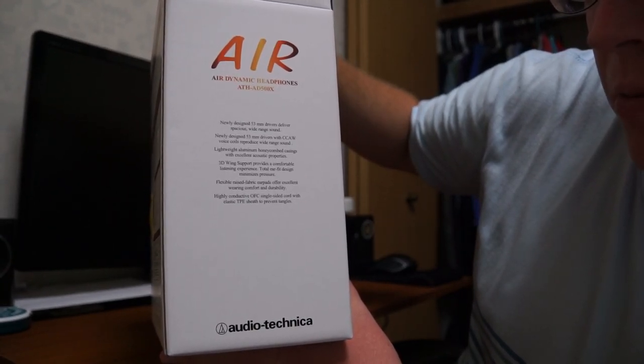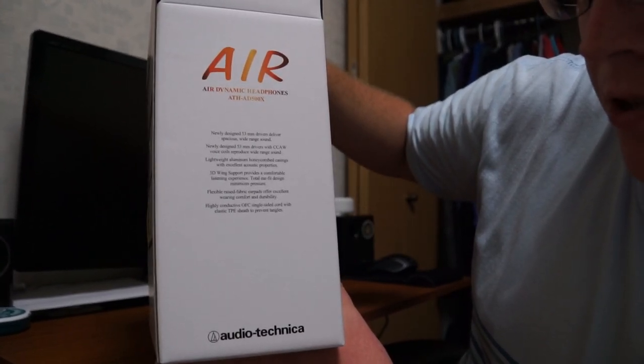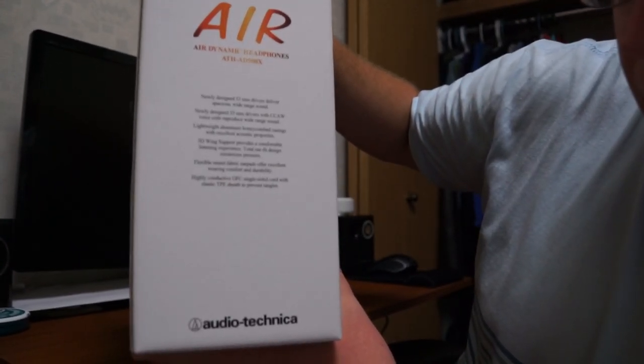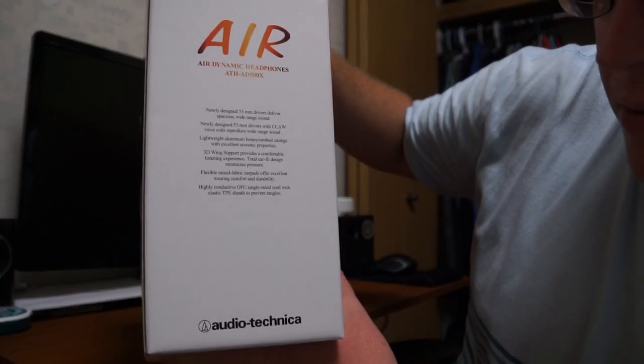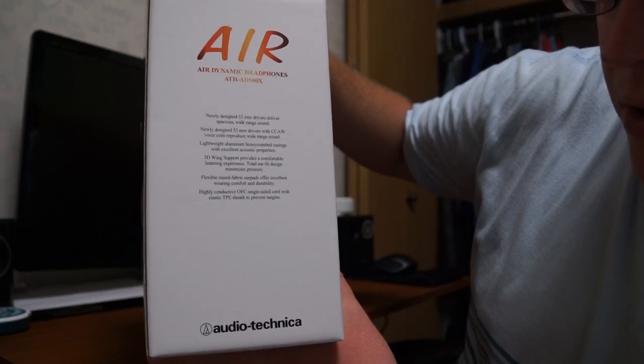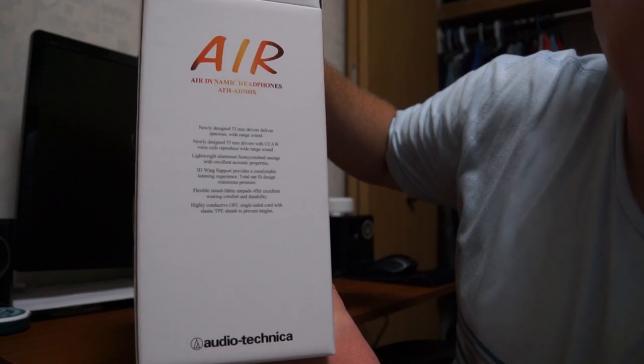3D wings support provides a comfortable listening experience. Total ear fit design minimizes pressure. Flexible raised fabric ear pads offer excellent wearing comfort and durability. And the highly conductive OFC single-sided cord with elastic TPE sheath to prevent tangles — that's nice.